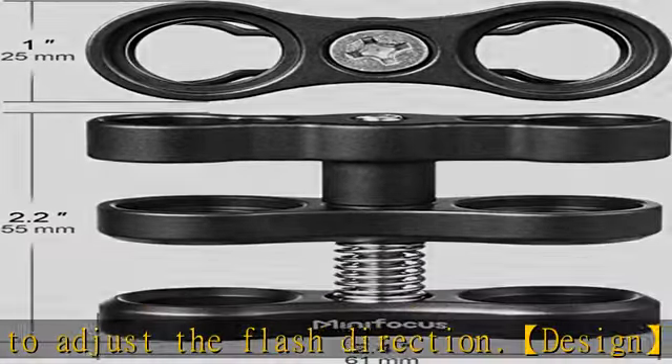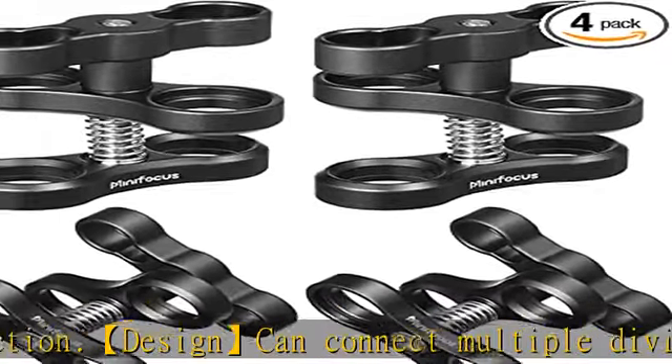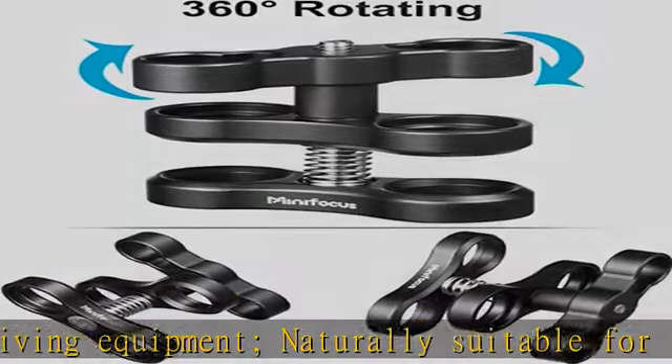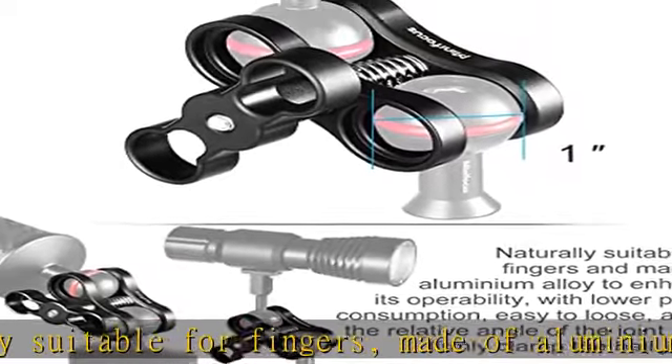Compatible with arm brands like Seafrogs, Camdive, Micon, IkeLite, TLC, Ultralight, Nauticam, and more. Wide range of utility — a great choice for photography enthusiasts. Check the description to get this product today at the best price.